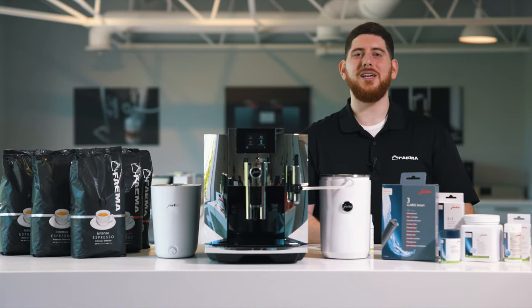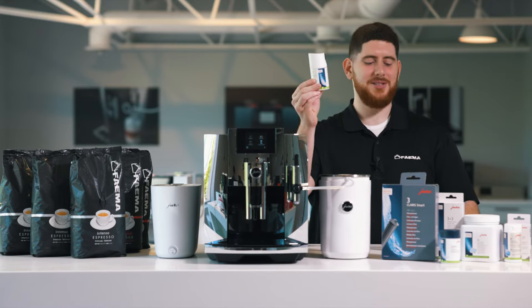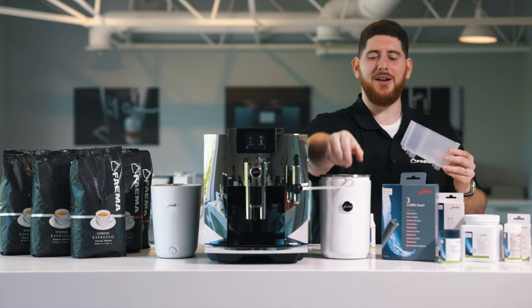What we're going to need for this cycle is our milk cleaning tablets, our milk cleaning container, and our tube.